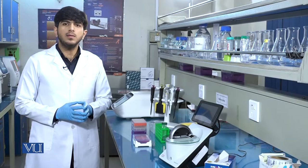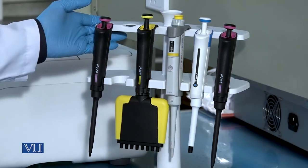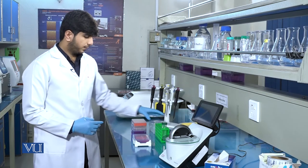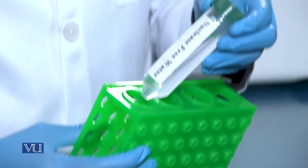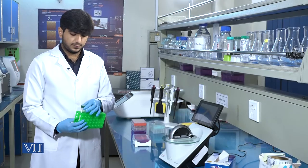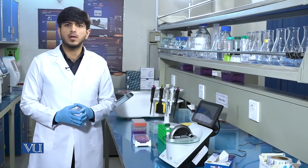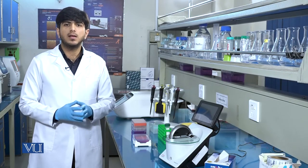To quantify the DNA in a sample we need pipettes, pipette tips, a DNA sample, and a blank sample which is nuclease-free water. The purpose of nuclease-free water is to blank the instrument. We are using nuclease-free water because we have stored the DNA in nuclease-free water, so we will blank the instrument with this.